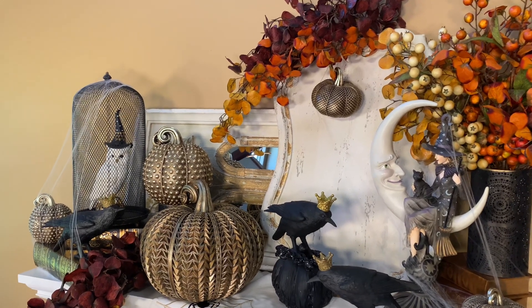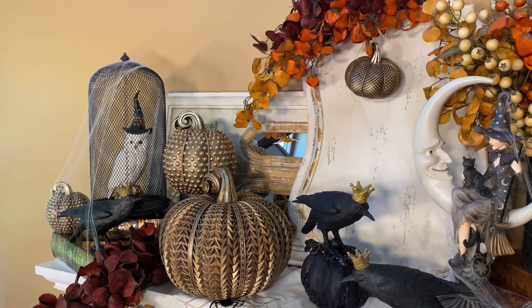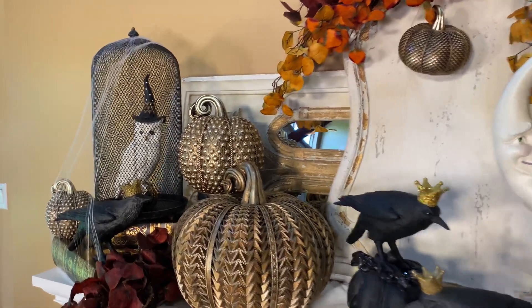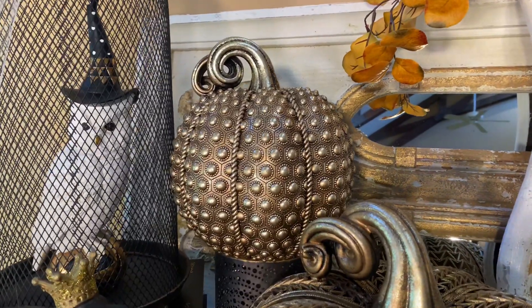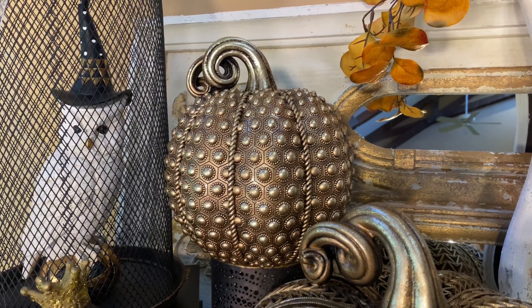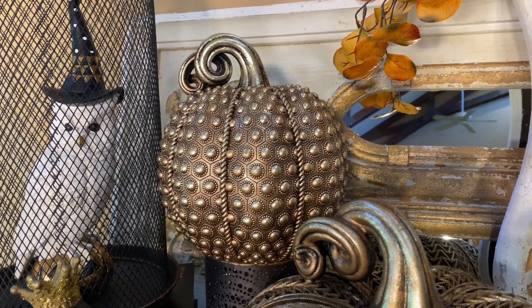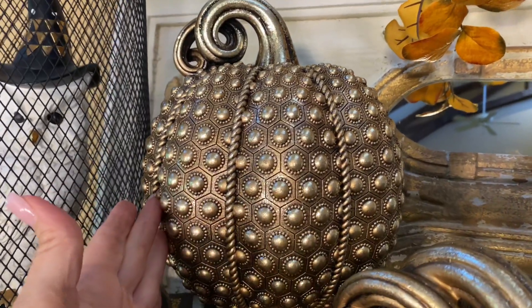Pumpkins are something that you can never have too many of and there's a never-ending way of decorating with them. This one is so beautiful — a beautiful antiqued gold and champagne color pumpkin, more of a medium size, with these beautiful almost rivet designs all over. Isn't that stunning?